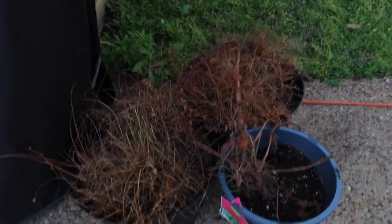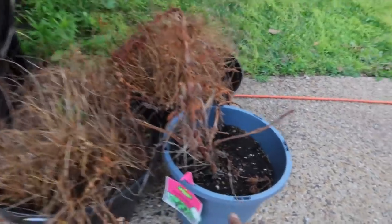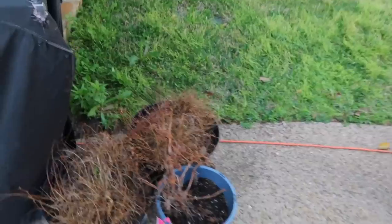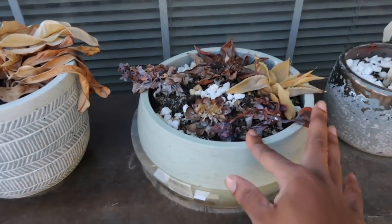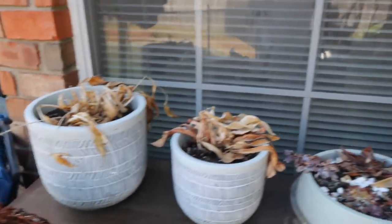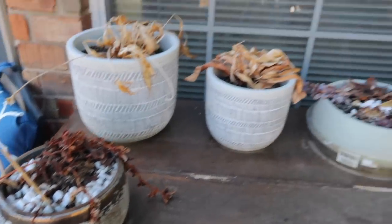My plants died — they did not survive the winter. This was my citronella plant and this was my Boston fern; neither made it. None of my plants survived. I'm just not a good plant mom. They told me succulents were easy to keep alive, and even when they were in the house they were dying. I'm going to keep all my pots because I love them; I'm just going to get rid of the dead stuff.